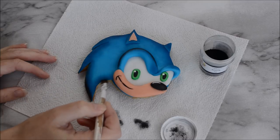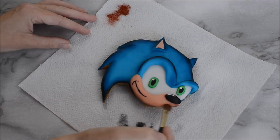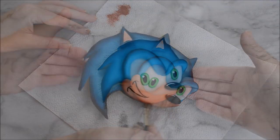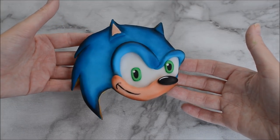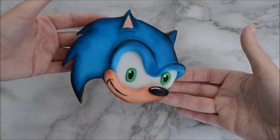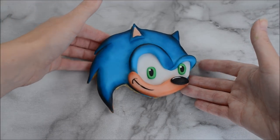I looked at him and thought he needs to be something a little bit more, so I ended up using some black edible dust to create a trim around the outside of him and some skin tone dust just to make that flesh piece stand out. I hope you really enjoyed this tutorial — if you did, I'd love for you to subscribe and stick around. I'll see you next time, bye guys!